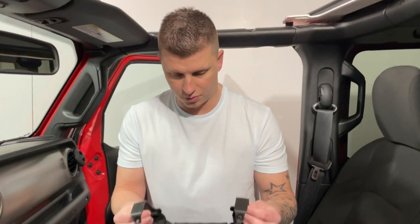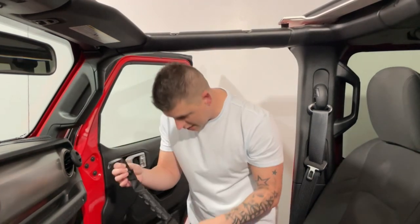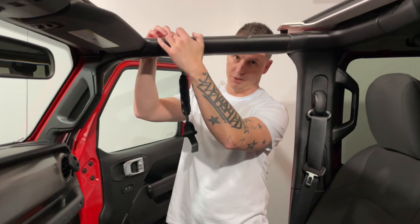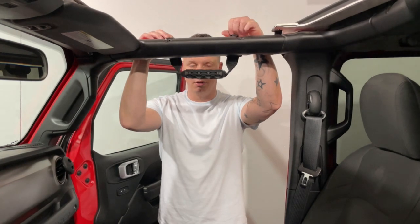Alright, so we're going to install the handles now. Mopar has a cool design where it just wraps around the roll bar really nice — it's just contoured to it. It's going to come on the outside here and then fit right over, and you'll see the screw hole right there. It's a really nice design. I'm going to get these installed right now and show you how to do it.